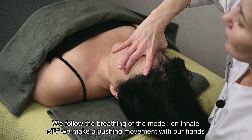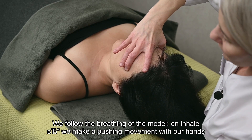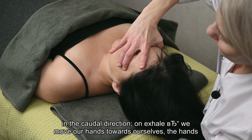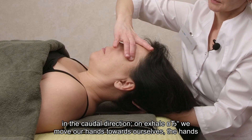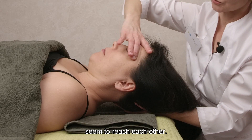We follow the breathing of the model. On inhale we make a pushing movement with our hands in the caudal direction. On exhale we move our hands towards ourselves — the hands seem to reach each other.